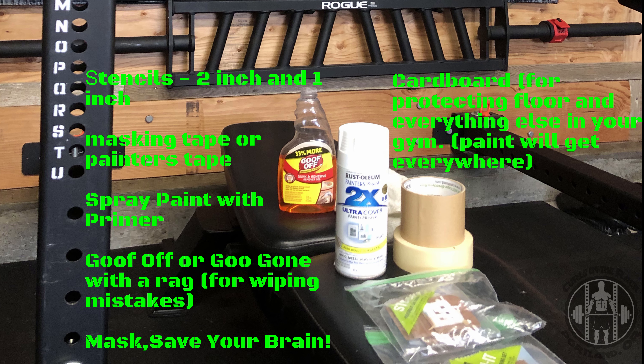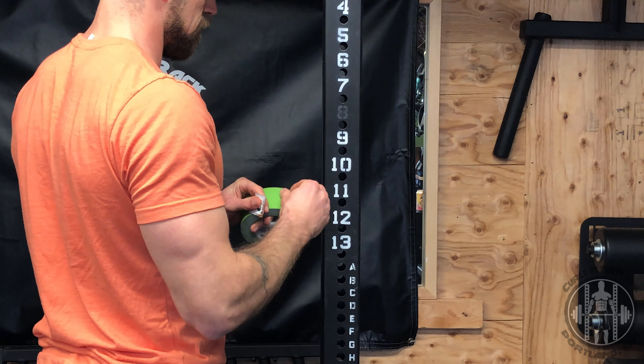A mask — you don't want to be breathing in spray paint, that's no bueno. And cardboard: you'll see in the video how I use it for protecting the rack and also as a blocker to keep paint from going everywhere else, because it will fly.